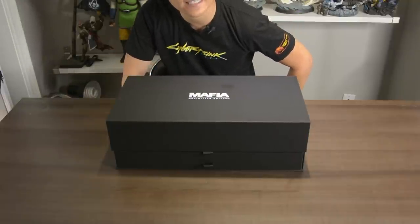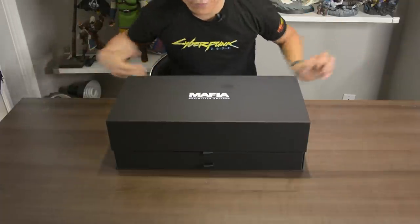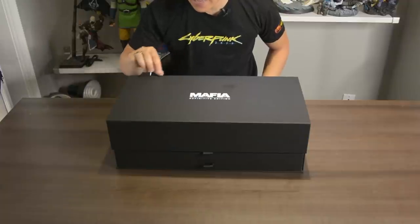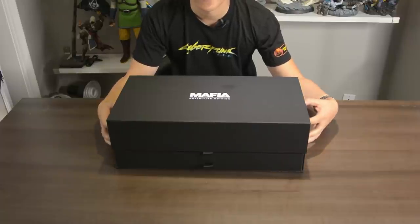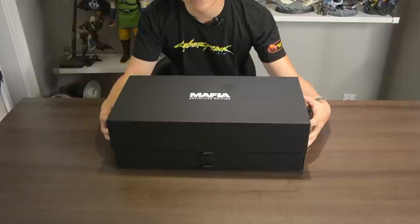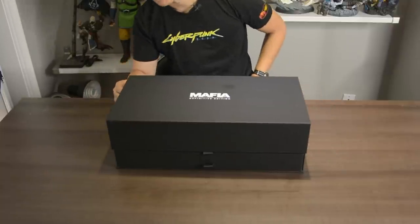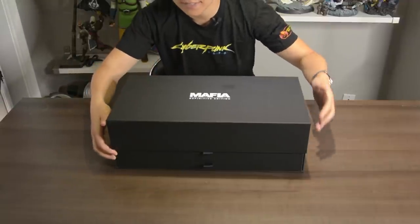We're doing a classic unboxing today — quick, fast, and efficient. First things first, it's very heavy; there's some good weight to this box. This is a weird thing to say, but this is one of the nicest feeling boxes — it has a nice plush leather feel to it, with a nice bounce back when you press on it. Very expensive packaging indeed.